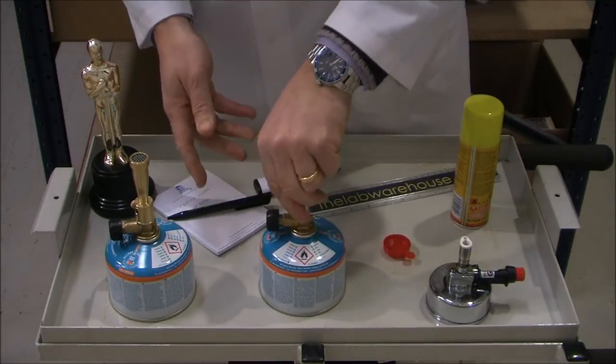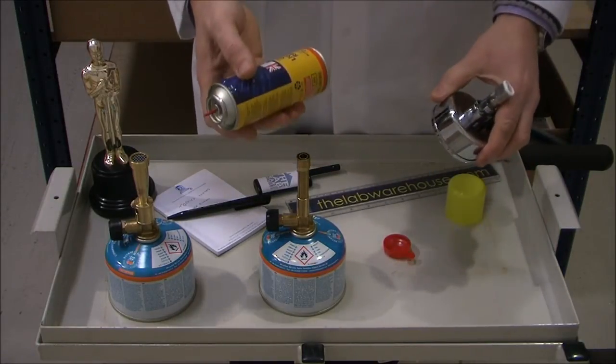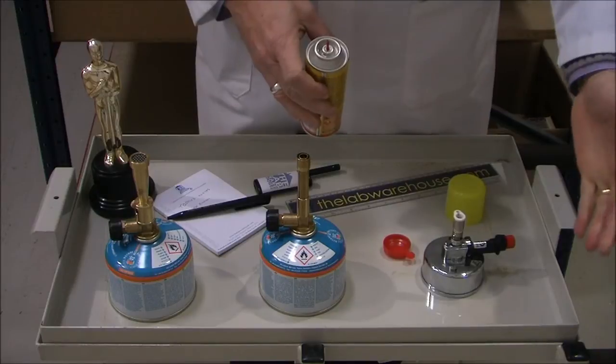You simply screw the burner into the cartridge. The valves are self-opening and they're ready for use. This one can be refilled using one of these readily available lighter refill cans. In goes the gas — you're good to go.